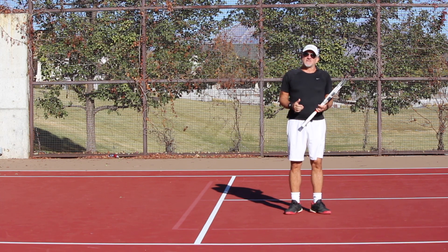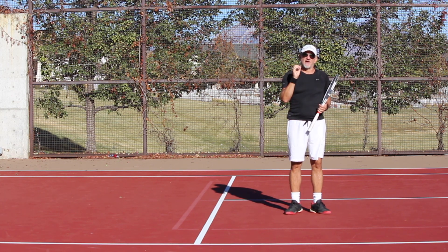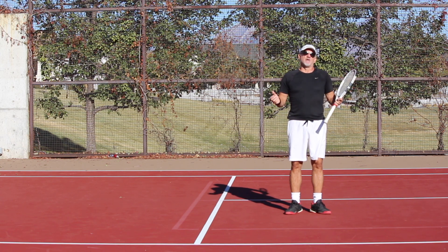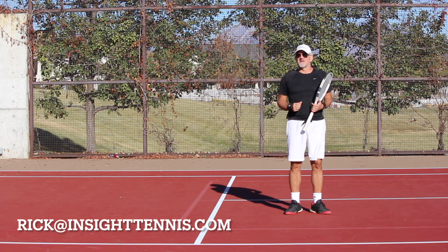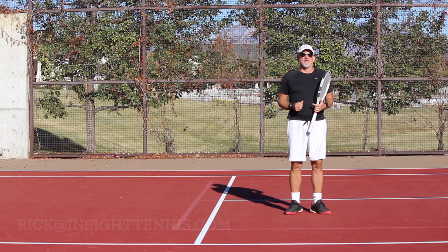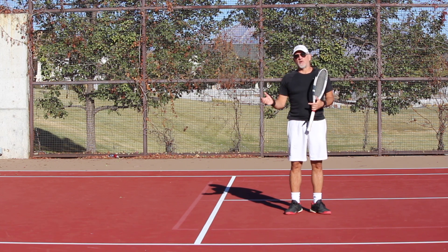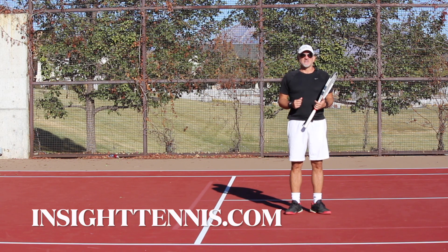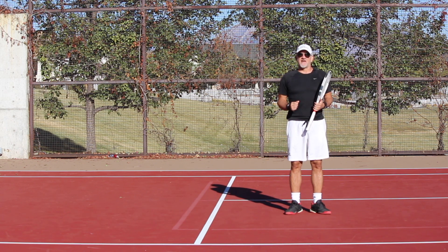So go out and practice this, try it. If you have any questions or comments, leave them below or email me directly at rick@insighttennis.com. If you're interested in clinics or help with your game, email me directly at rick@insighttennis.com. Hopefully this will be helpful for you guys. As always, thank you so much for your time. We'll see you next time out on the court. Bye.